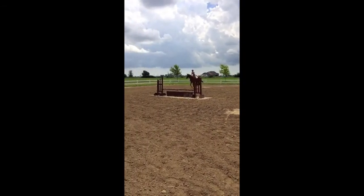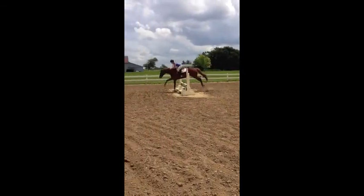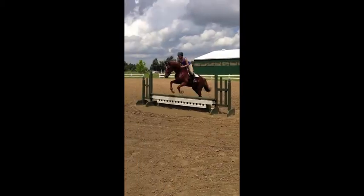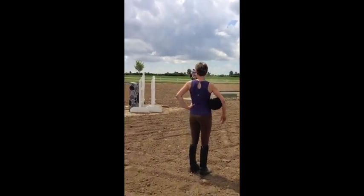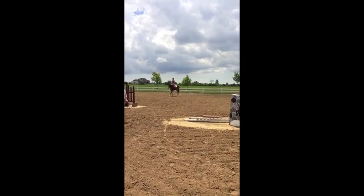So once again, inside leg supporting by outside hand, outside leg. Don't press down lines through that giant stride. That five is just almost too easy. Use your shoulder.